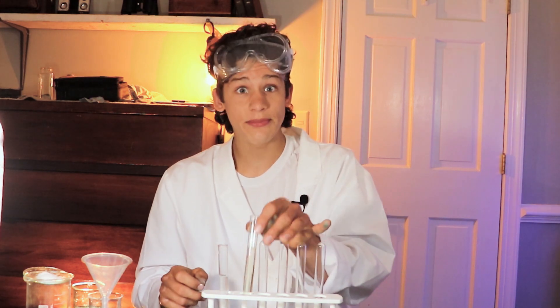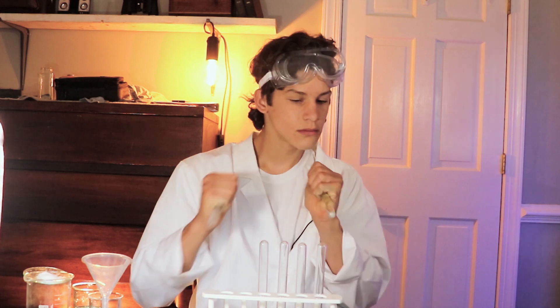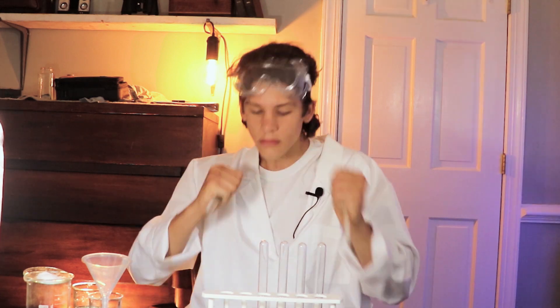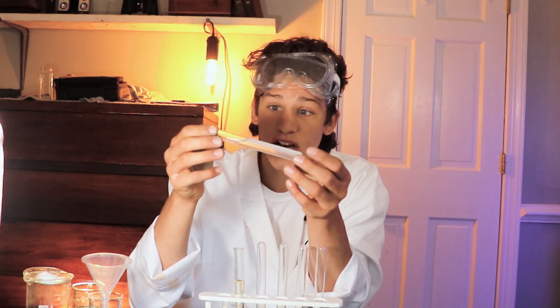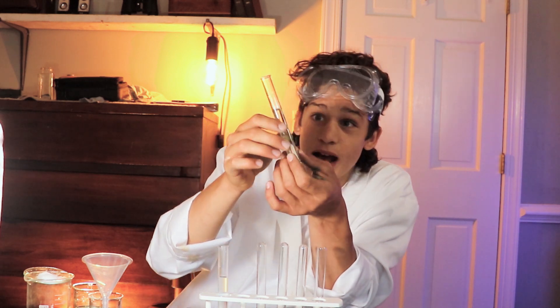After you've shaken both tubes for about a minute, let them sit. Then all you have to do is observe. Looking at the water test tube first, you'll see that all the salt has actually dissolved into the water and there is none left sitting at the bottom. Taking a look at the oil tube, however, you'll see that all the salt is still at the bottom and none of it has dissolved.